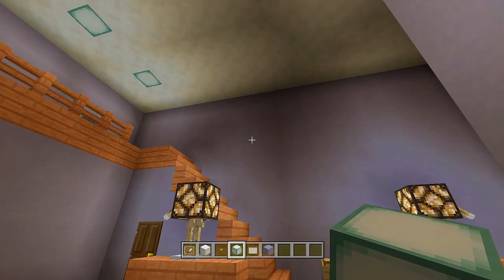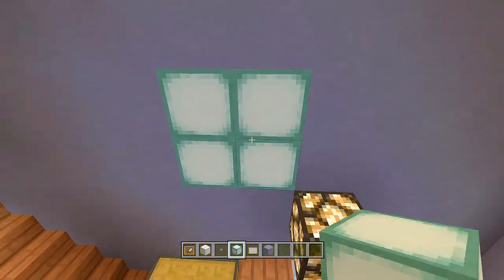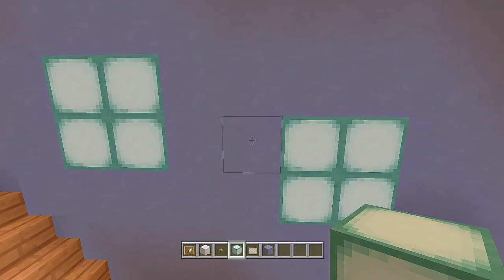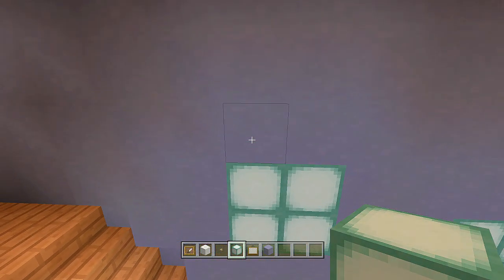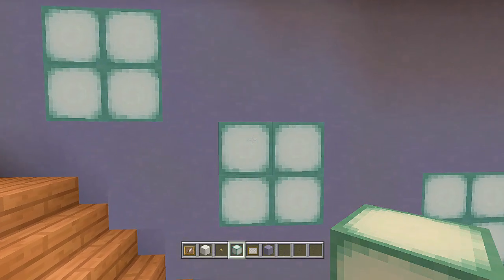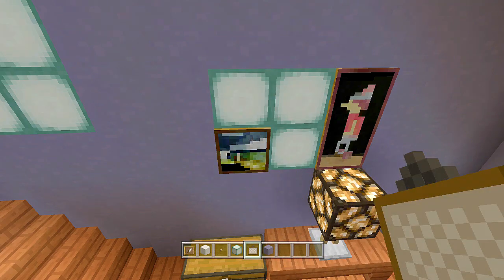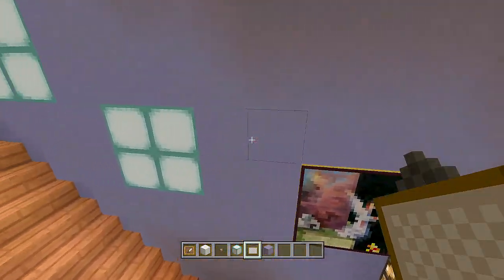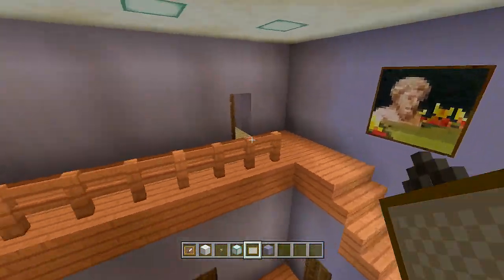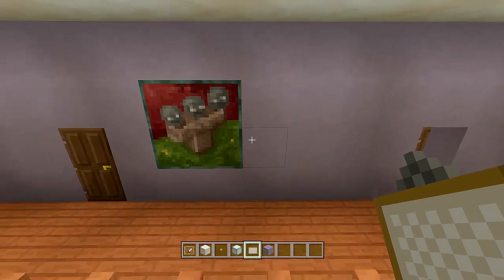Add side paintings with sea lanterns behind them to really light up the room. Dig out four blocks and place sea lanterns, then count over four more and do the same — repeat this pattern across the ceiling. Then place two by two paintings in front of every sea lantern group. Also add a two by two painting one block from the door and another two blocks from there.